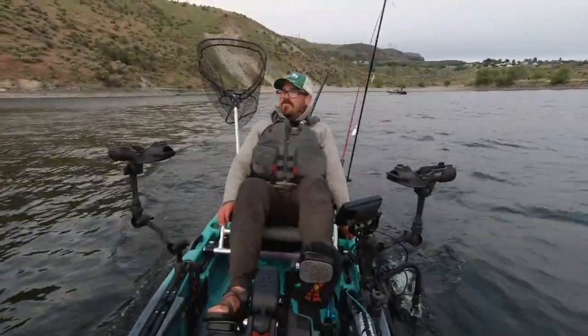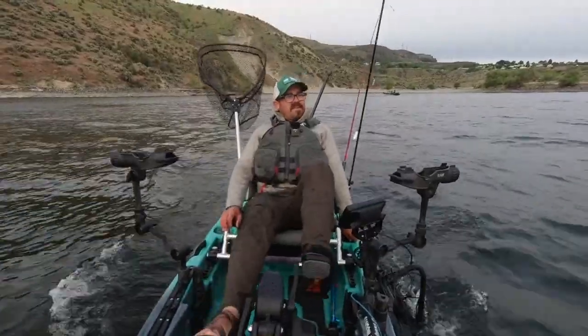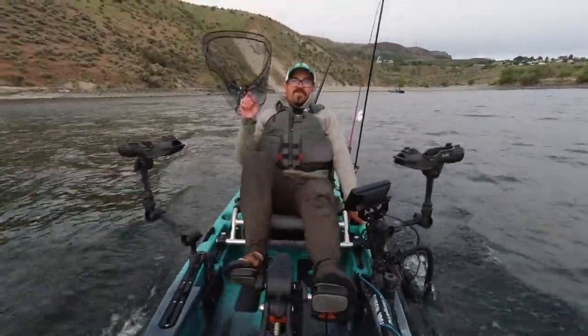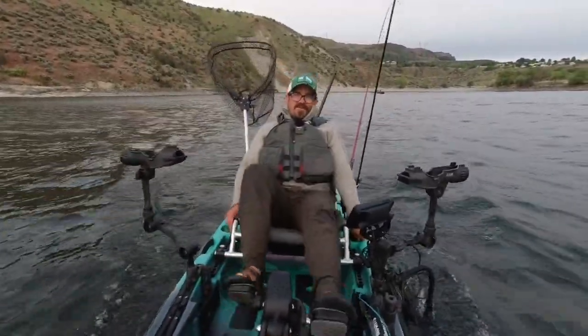Well, that does it for me. I'm about ready to go fight some chop to get back to the boat ramp. If you guys have any questions, just let me know in the comments below. Hopefully these tips help make you a better kokanee angler — I'll see you next time out on the water!